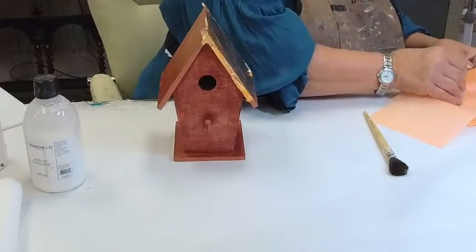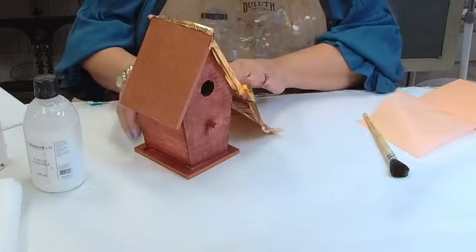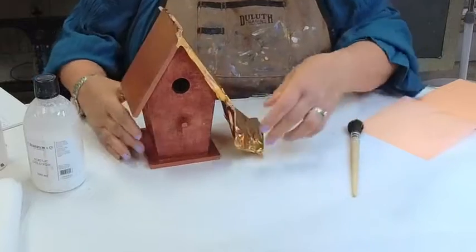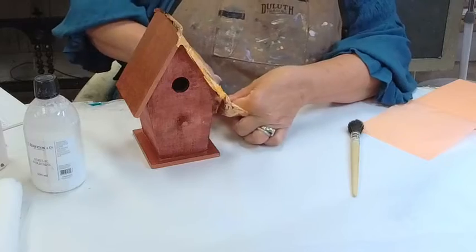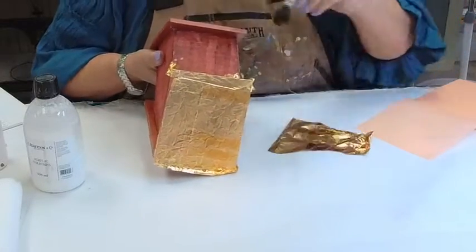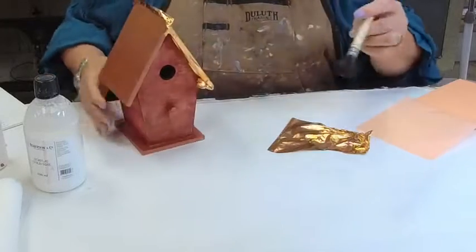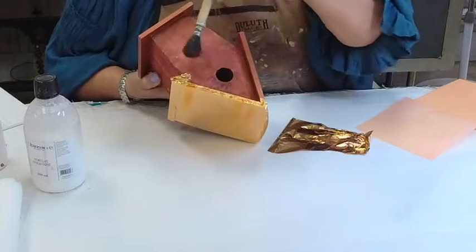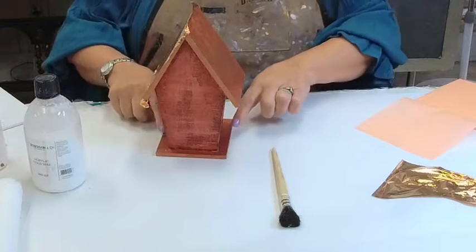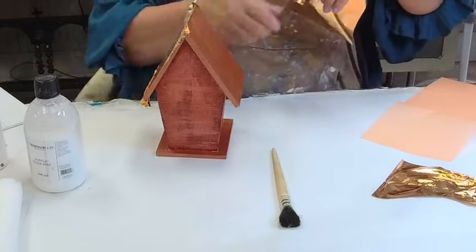It's not going to be burnished and mirror smooth — I didn't want that. I literally wanted all of the texture to be part of this. Now I'm going to go back and tap the copper leaf on here. This is real copper and you can get it at any craft store — Michaels, Hobby Lobby — or through your gold leaf supply places if you're a gilder. I'm going to gently tuck it up under here, because I did manage to put size up under the eave.